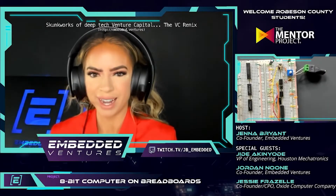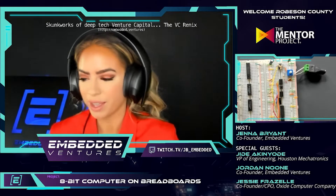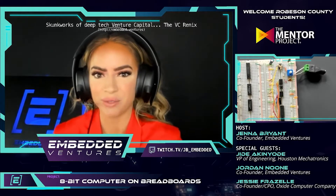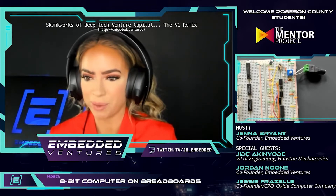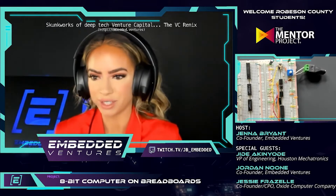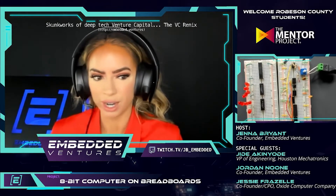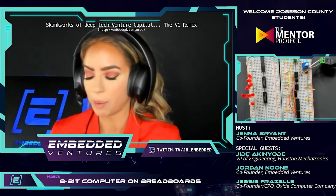All right, hello everybody, we are live as we continue building kit 2 of this 8-bit computer project alongside the seventh and eighth grade students in Robeson County, North Carolina. Special shout out to the Mentor Project for helping make all this happen. We have Jordan Noon and Jesse Frizzell back to help me. Jess and Jordan, can you give a quick recap of where we stopped last week and what we hope to achieve this week?